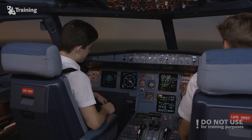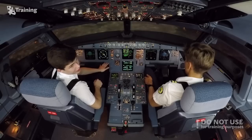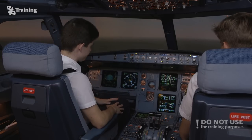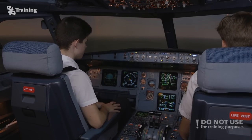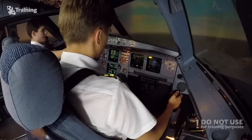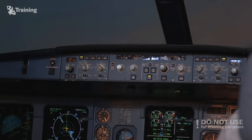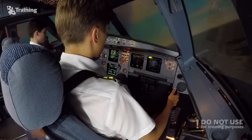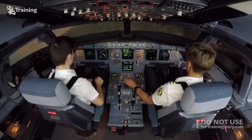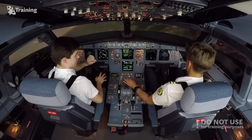We are now back over our departure airfield. Dovidas will land the airplane in normal law while I describe flare mode. Flying heading 150, starting to descend.